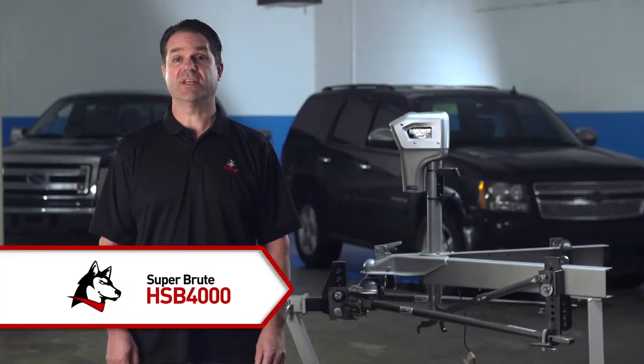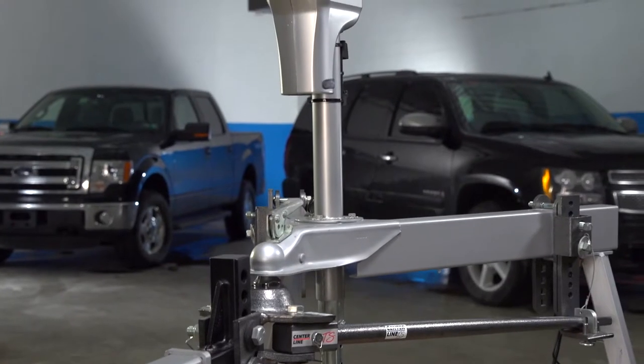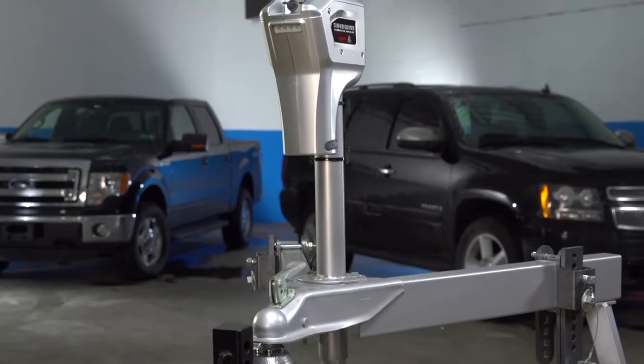If you have to get psyched up before hooking up your trailer, you need the help of the Husky Super Brute 4000 power trailer tongue jack. Hand cranking a trailer tongue jack is hard enough for hitching, but add the increased travel needed for leveling on inclines or for hooking up weight distribution and you better be in shape. Or you can let the Super Brute 4000 do the work for you.